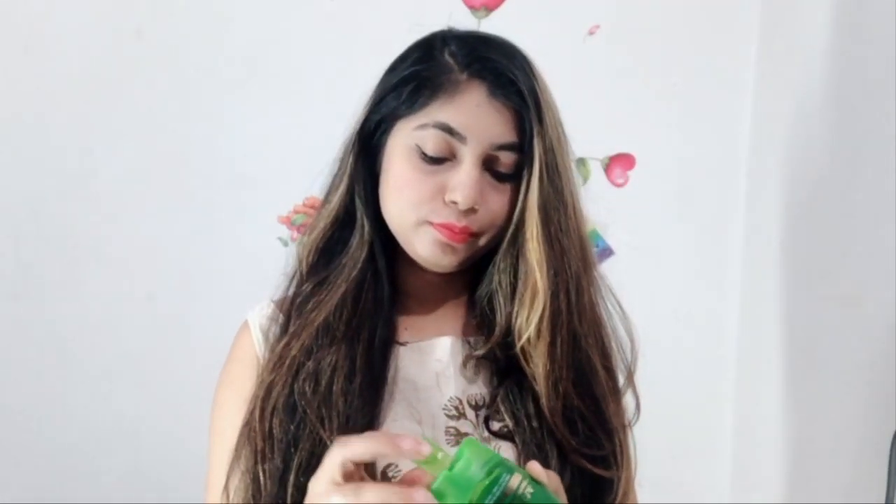First of all, I applied a product to my hair. If you have a heat protecting spray, you can also spray it on your hair before curling.